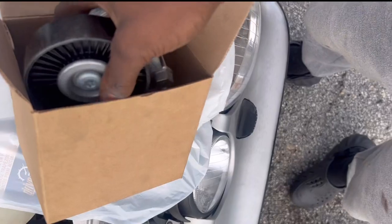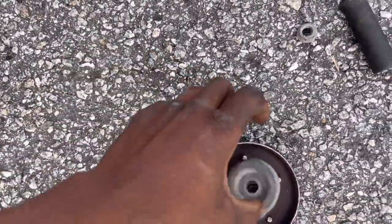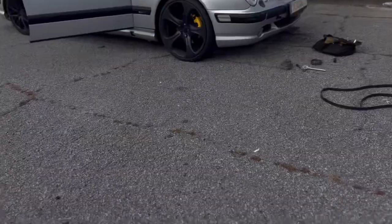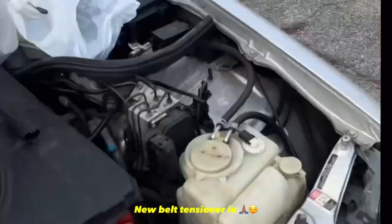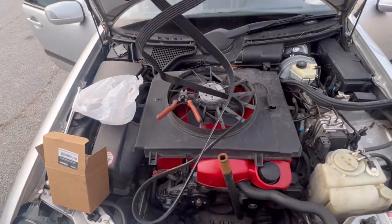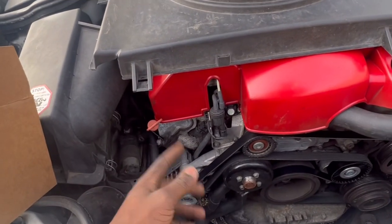Look how that thing just broke! Alright guys, we got the new tensioner on and got the old one off. Now it's time to drop the new belt in — just like that. New belt is on, new tensioner is on.